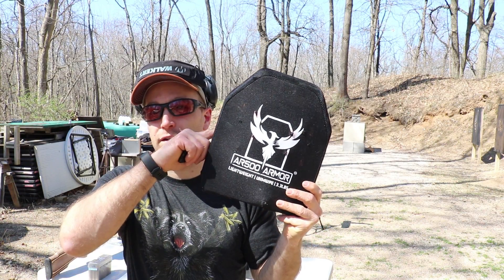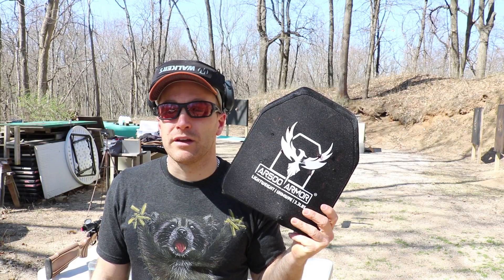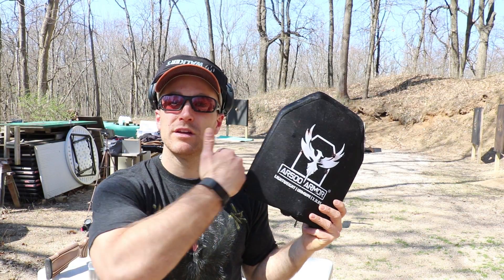As always, I've put any relevant links in the description below, especially to AR500 Armor, RMA Armament, or any other links that can help me purchase things for the channel. Thank you all for watching, especially my Patreon supporters. Until next time, catch you at the range.